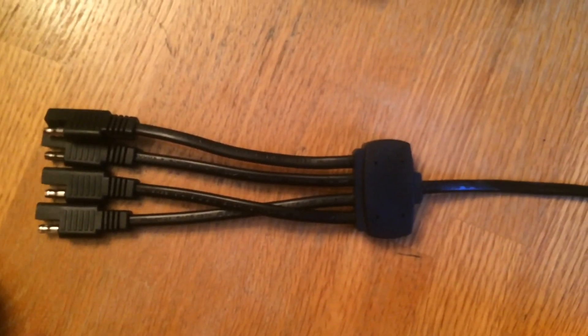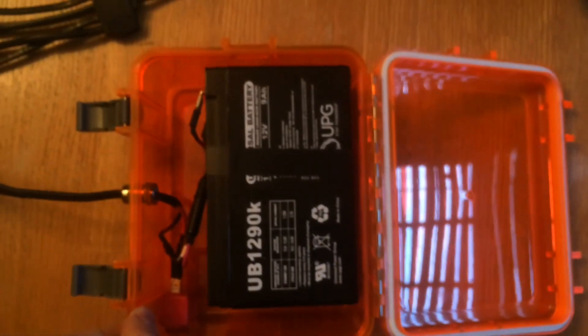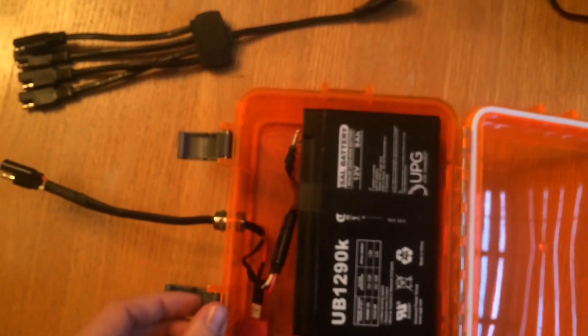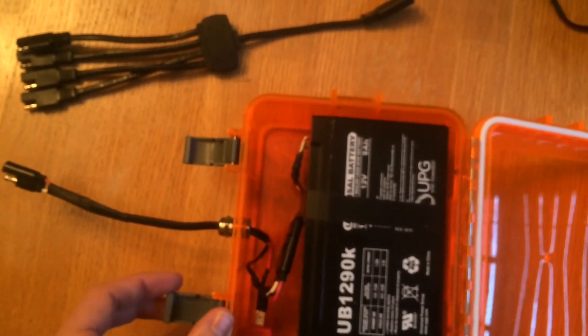But there you have it — that's just a look at how to have power while on the water. Hope you enjoyed this video. Like and subscribe, and check out our Facebook pages as well. Enjoy!